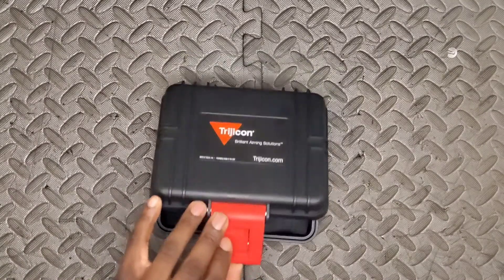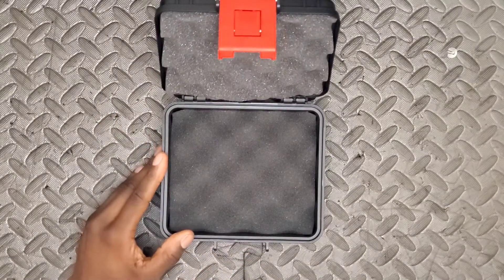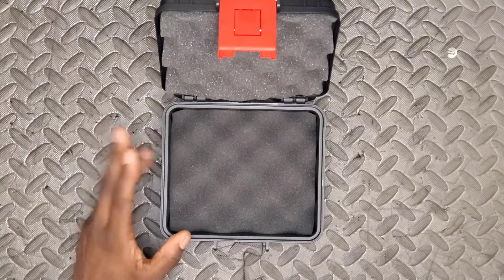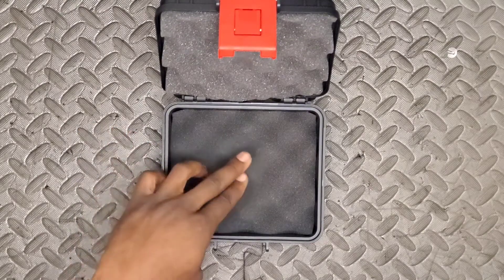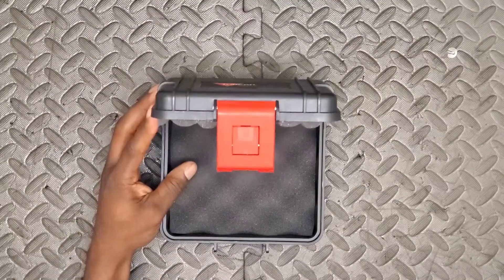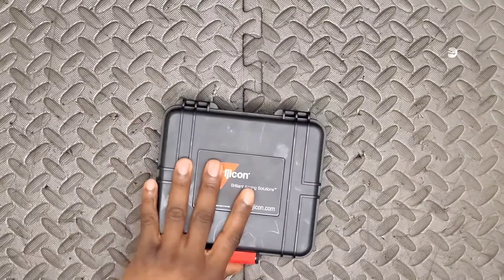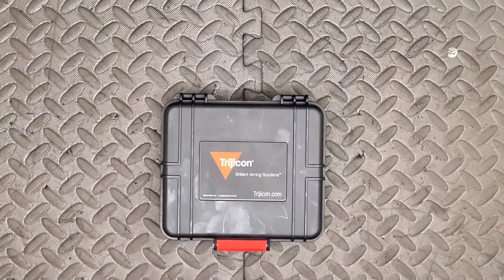I'll crack this open to show the unboxing experience, though I'll note I've already removed the RMR from the packaging because the unboxing was frankly a bit underwhelming. I liked the packaging, but it was essentially just popped out in under a second.